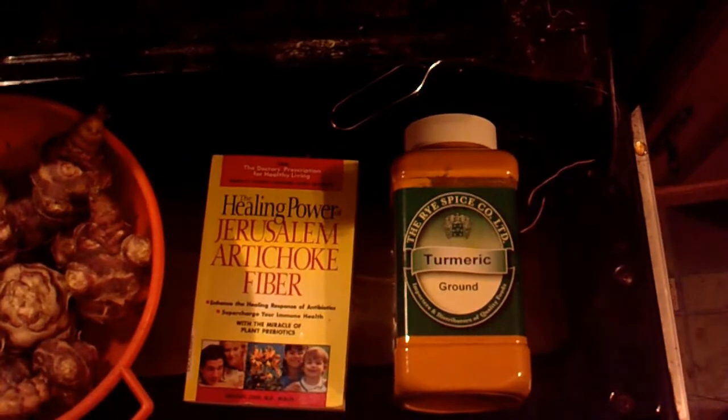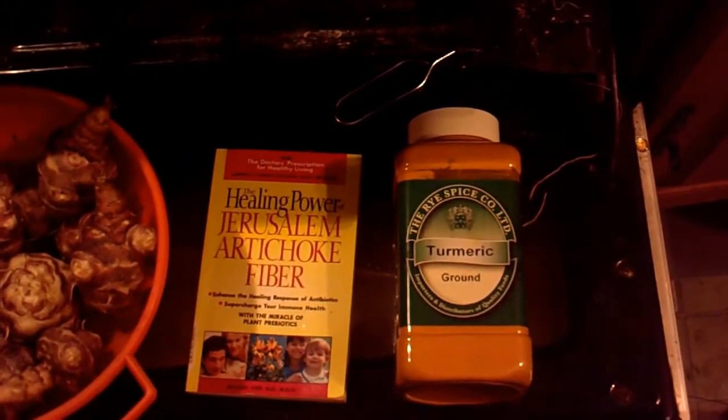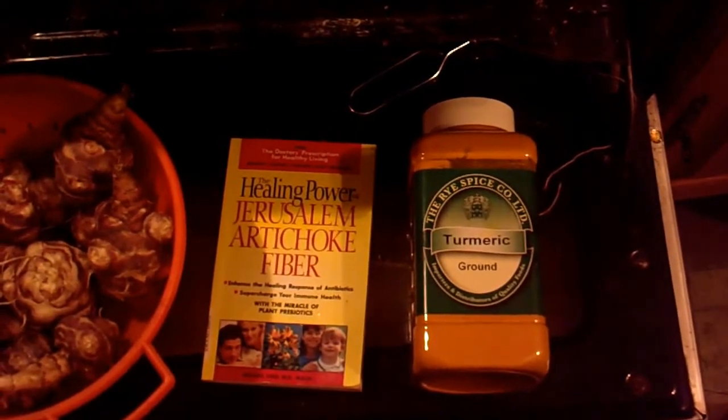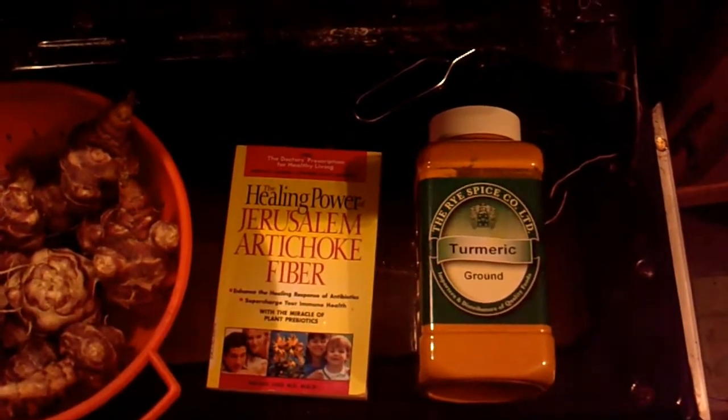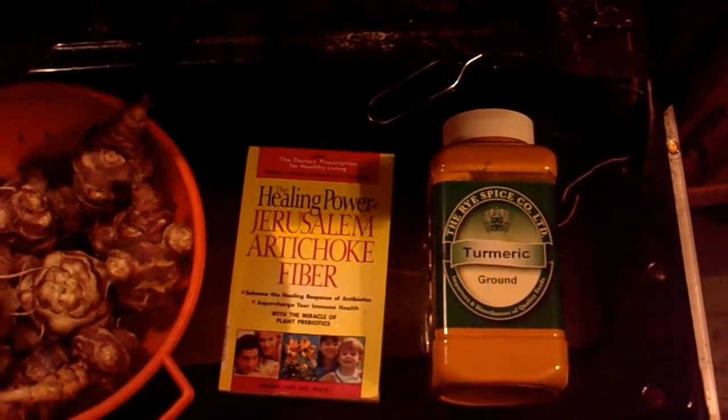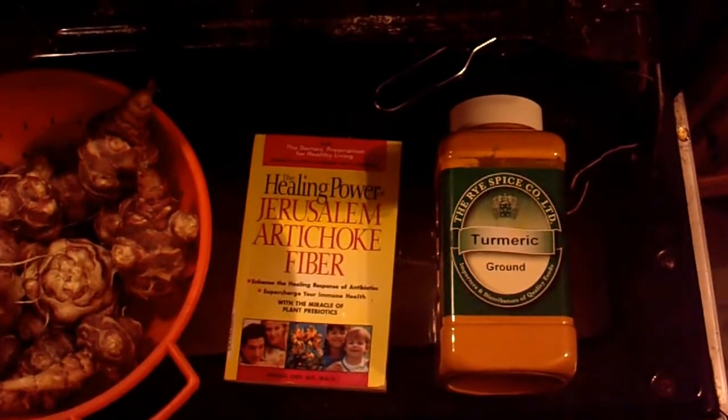Okay, highly recommend these Jerusalem artichokes. If anybody has any difficulty getting hold of them, send me a message — an email type message — and I can easily get hold of some for you. Right, bye.